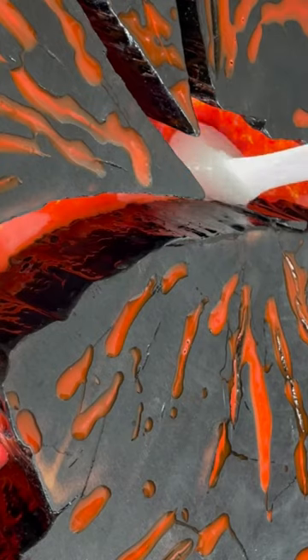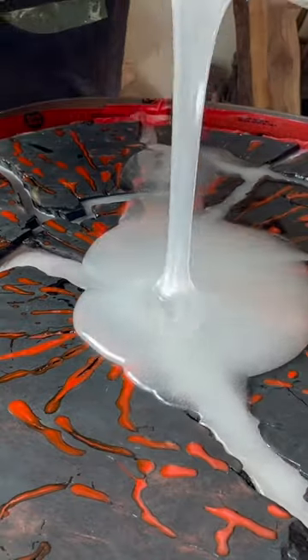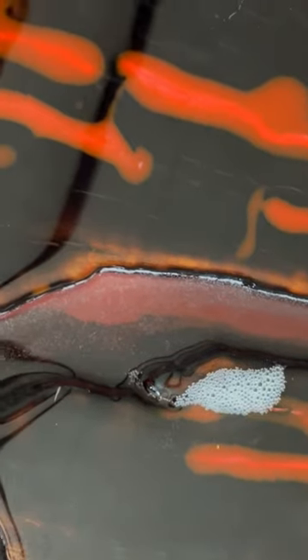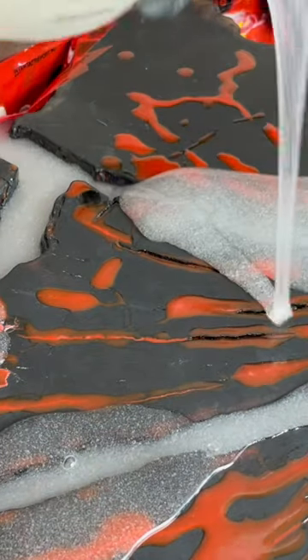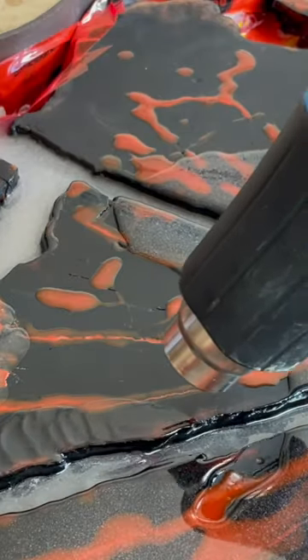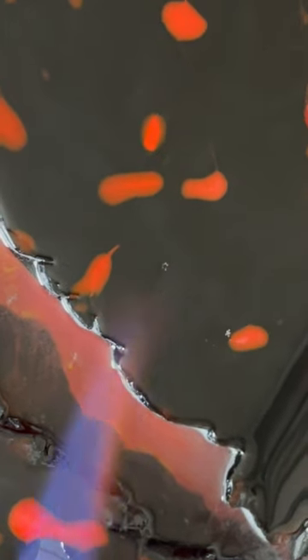I mixed and poured the clear layer and as you can see this had way too many bubbles, but I was able to use my torch and heat gun to eliminate them. I could have used that lava color all the way through, but my goal was to keep as much of the live edge visible as possible, which is why I poured the clear over the top of that lava river.